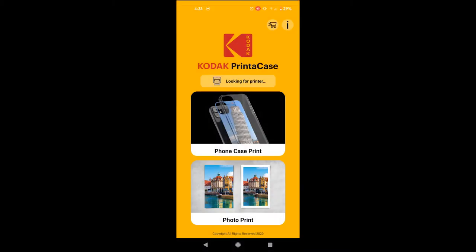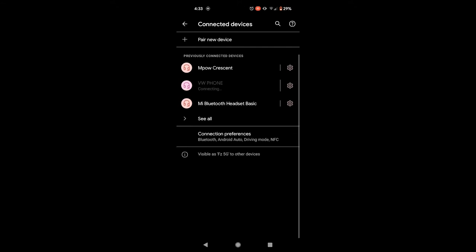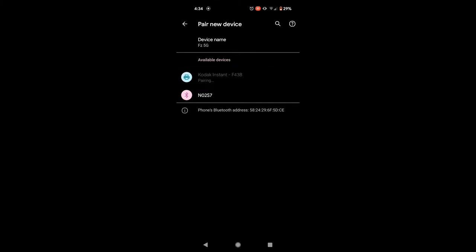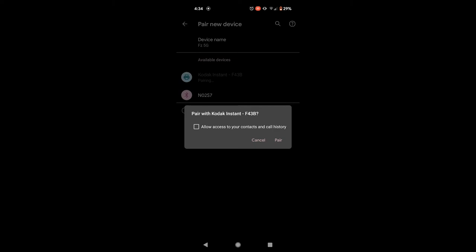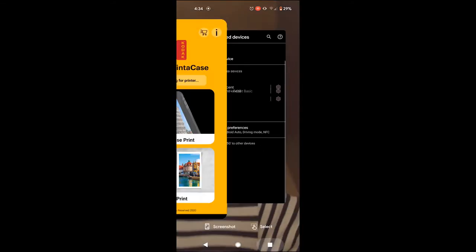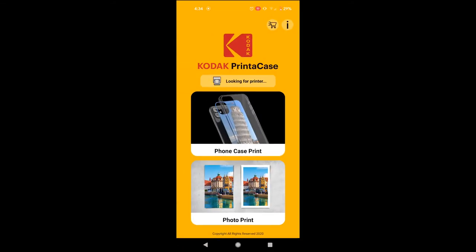Maybe I should go into my Bluetooth settings. Let's pair on your device. So it comes up — looks like it's already discoverable. I didn't do anything to make it discoverable; the printer is already ready. Selecting it and pairing. Let's go back to the app. We've not found it yet... okay, good — it just did it by itself. I didn't press anything; it's just beeped and found itself.